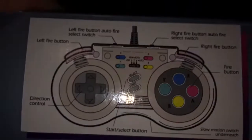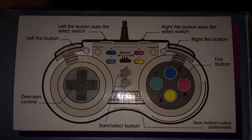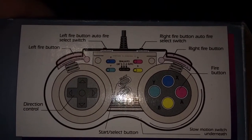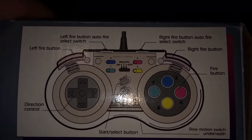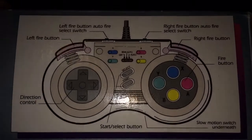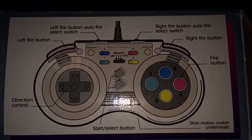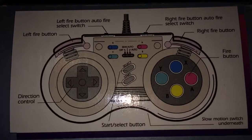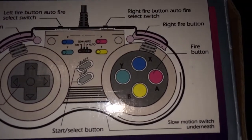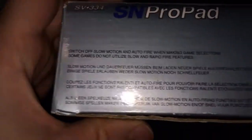This is the overall look of the pad. You've got the L and R switches for auto or constant fire, the directional pad, start and select, the individual switches for each button, and obviously the Y, X, B, A face buttons.